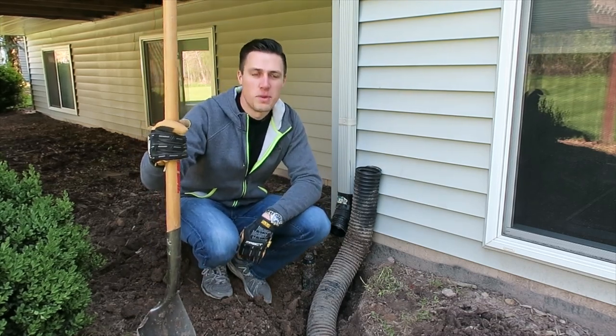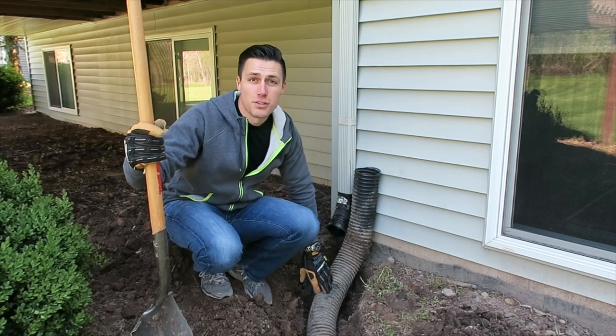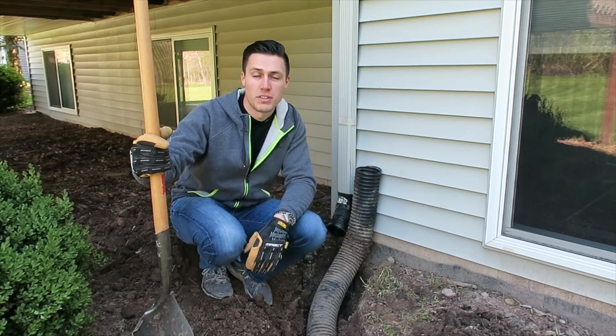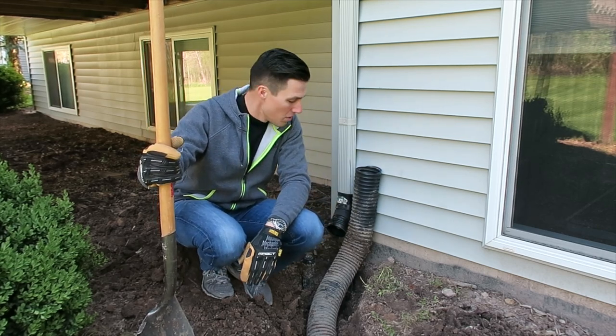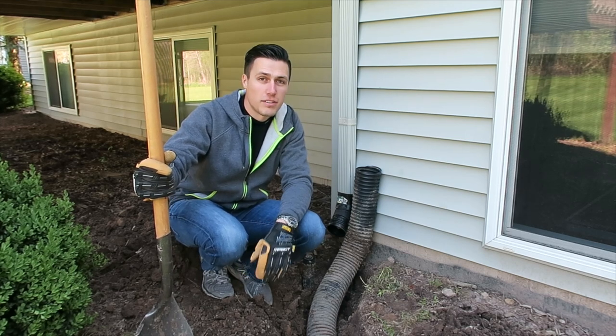Super simple project this weekend — got a downspout here, drainage pipe, got a crack in the drainage pipe. I've got to repair that because I don't want water seeping up through and against the foundation. That's actually what happened this winter. Had to do a quick repair here that drained out to the yard, so we're going to repair it and show you the process and the steps. Got all the stuff from the hardware store, so we should be good to go.